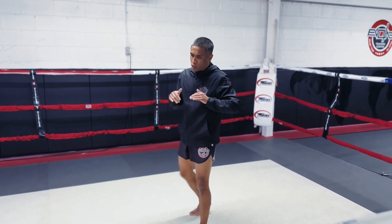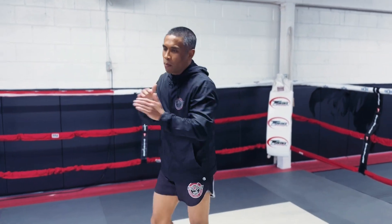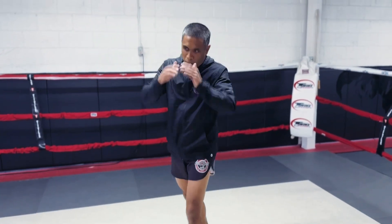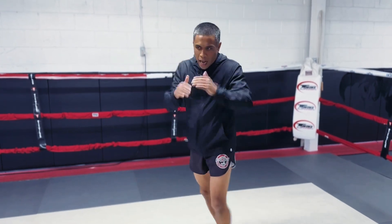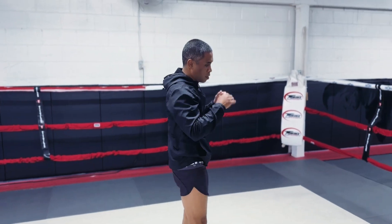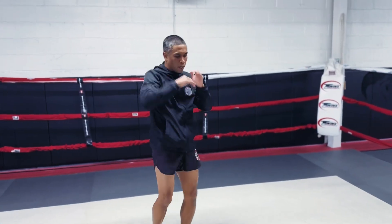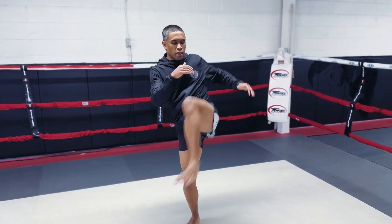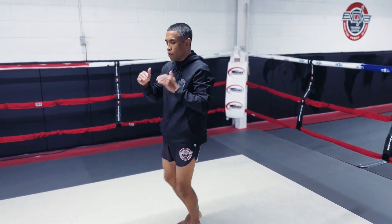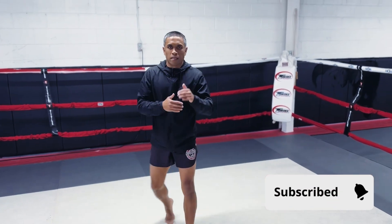I'll open up my hips with some blocks, do some teeps, stretch out my hamstrings, activate my quads and my calves, and then the big hip stuff. I'll open that up a little bit. You can see I'm just waking up the major moves I'm going to be using throughout my class.